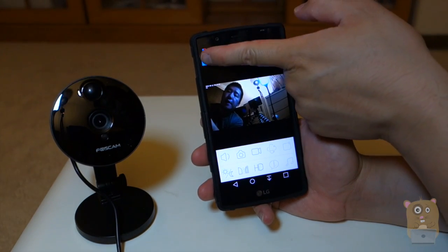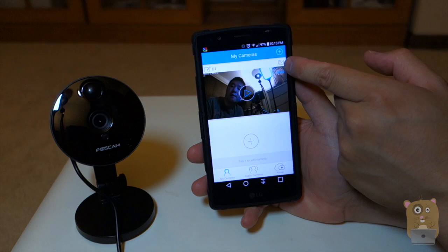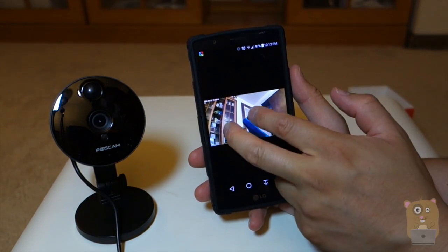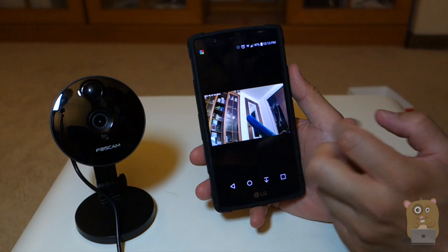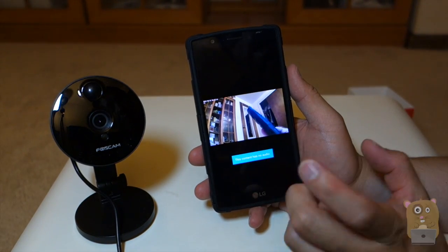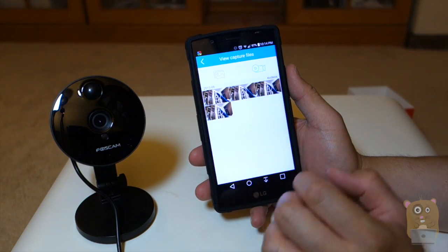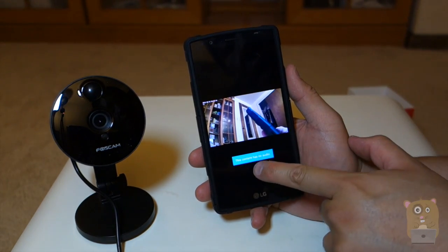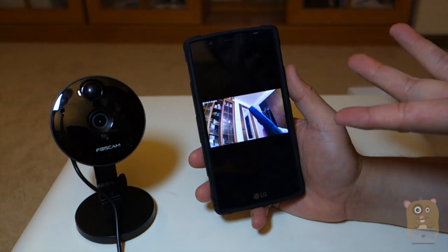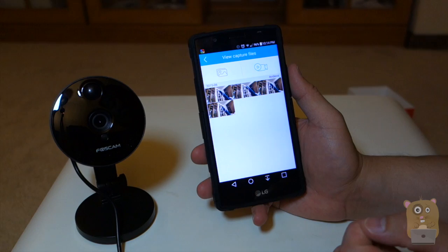That was camera settings. This other option is here — the little landscape play button. Before I took a snapshot and a video. Here's a snapshot I took — image quality is pretty good. And these are the videos I shot. Remember, I had to turn the audio on to record with audio. If there's no audio, it says 'this content has no audio.' But one of these does have audio — the one where I turned on the microphone on the FosCam C1.